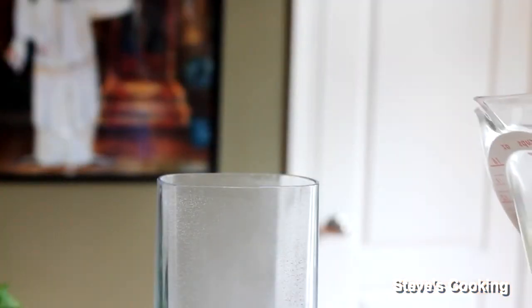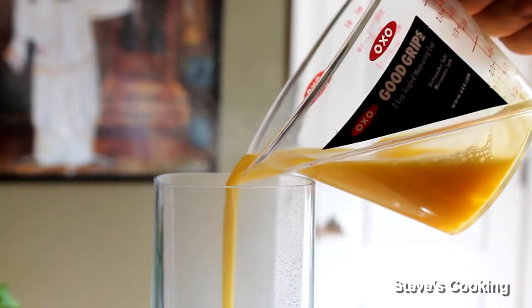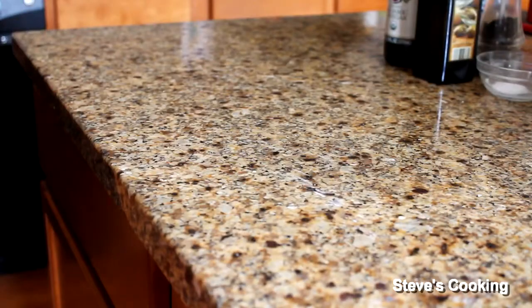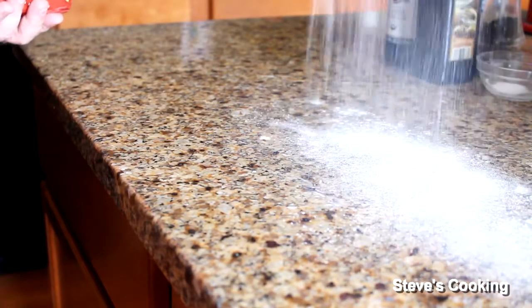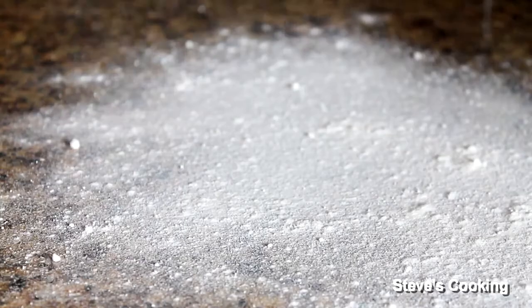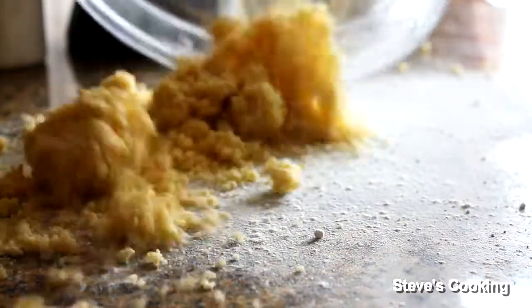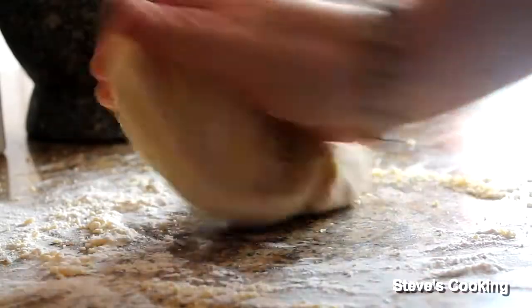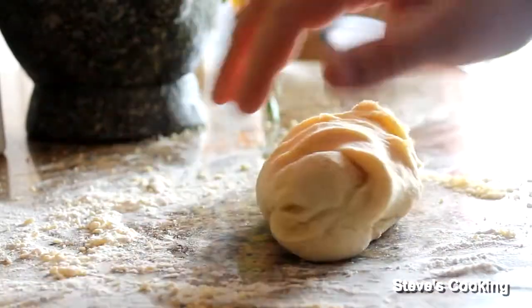Now gradually add in your eggs. It's like breadcrumbs — that's what you want. So now lightly dust your work surface, just lightly. Now pour your mixture out. Get it all together and just knead for about five to six minutes until it's silky.